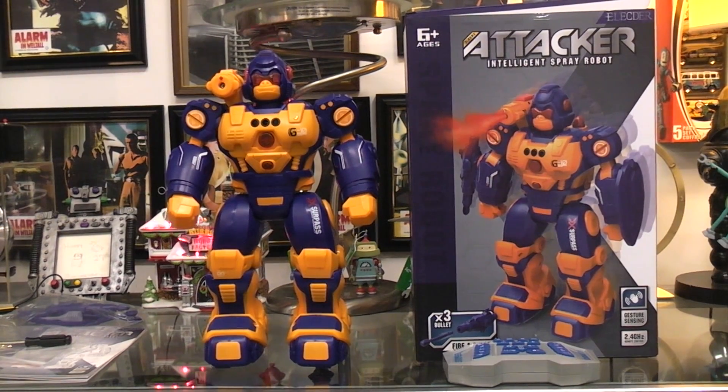Today I thought we'd play with this new toy I found on Amazon. It's an Attacker Intelligence Spray Robot, and it was the name that convinced me I had to get it — what the heck is a spray robot? I've got lots of smoking robots, old ones from the 50s that used talcum powder, and others that were battery operated and basically burned oil to smoke. This one, being the Intelligence Spray Robot, I looked at the picture and I went, I bet that's an ultrasonic water fogger — and in fact it is.